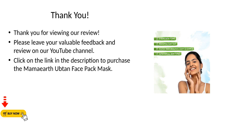Thank you for viewing our review. Please leave your valuable feedback and review on our YouTube channel. Click on the link in the description to purchase the Mama Earth Ubtan Face Pack Mask.